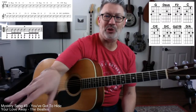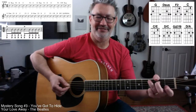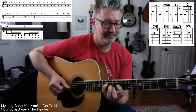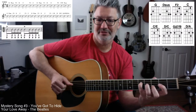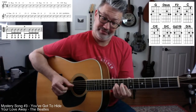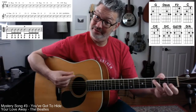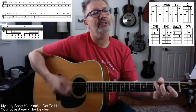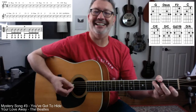Floyd Kramer made a career out of hammering on thirds from seconds in Nashville back in the 50s and 60s. He would do that thing — it's just a great sound. I'm sure John probably does that too.